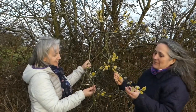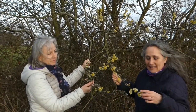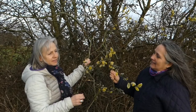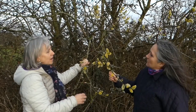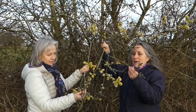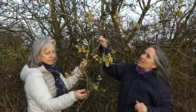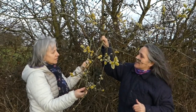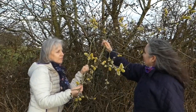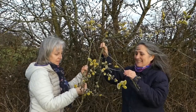Pussy willows. These are the closed buds that then become the catkins, and they're just starting to form catkins now — the yellow ones. We use the bark, and this is the time to harvest the bark because it comes off really easily now. We've chosen this tree because it has lots of little branches on it, and the small branches are easiest to harvest. The main trunk gets very rigid and much older, so it's much better to have the young bark.